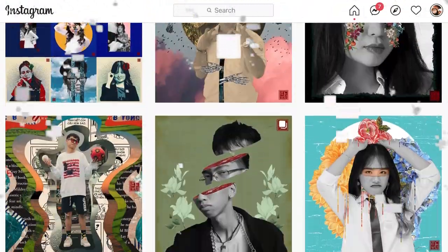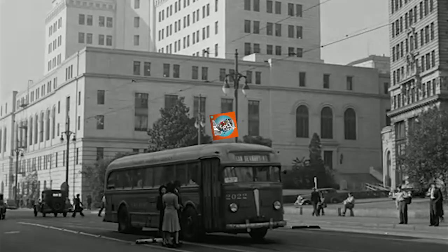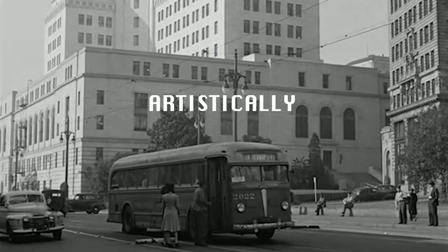Have you ever wanted to do surreal art while committing war crimes at the same time? Well, today's your lucky day. I'm going to show you how to art.